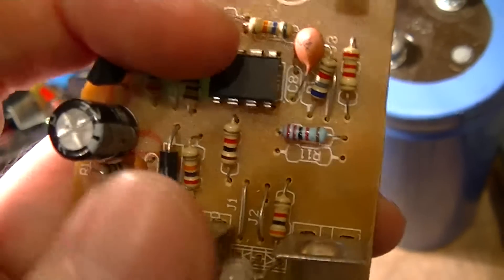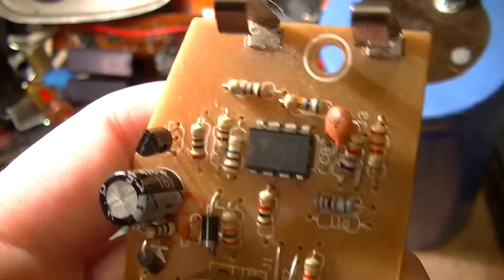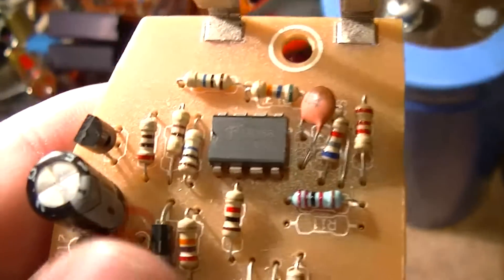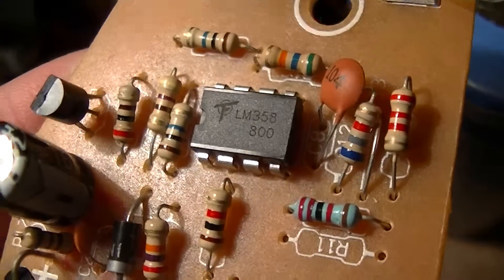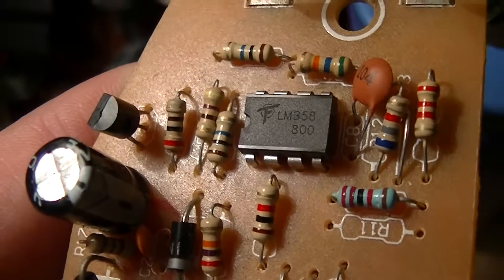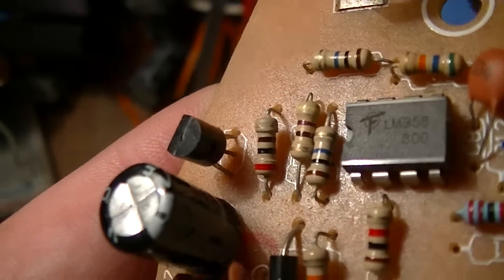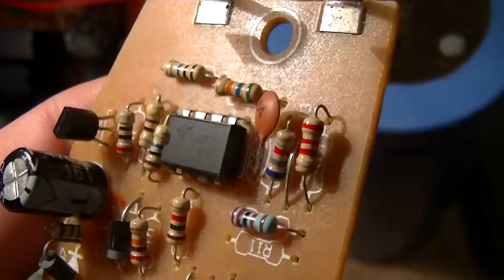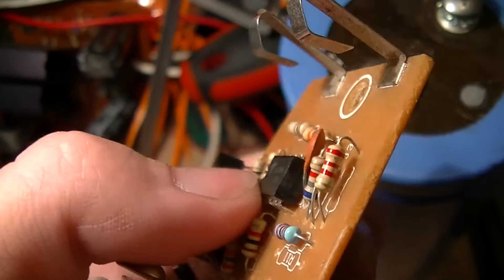It just applies pulses of electricity to the cell until the cell potential reaches a certain level, in which case it shuts off. One thing to note: that logo is clearly designed to rip off the Fairchild logo — it's TF or FT — so those are probably the initials of the fab.